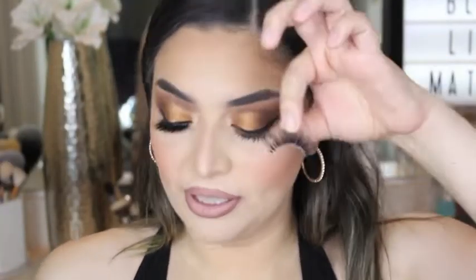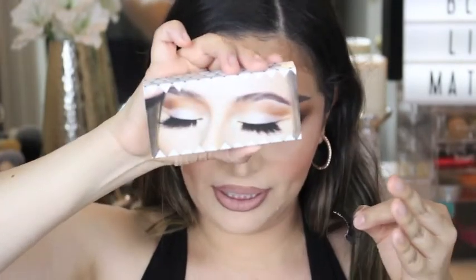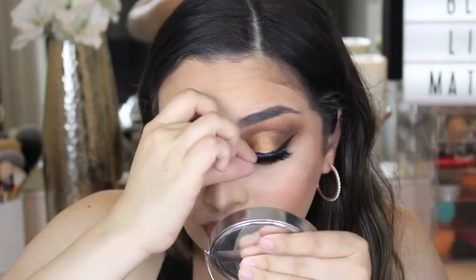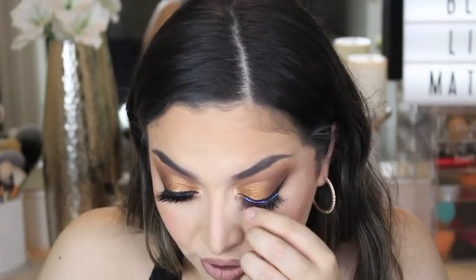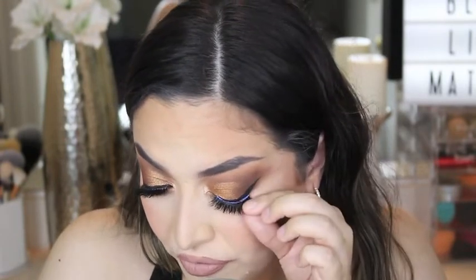I applied one lash off camera and now I'm applying the other one. This is from Colored Rain — their faux mink lashes in the style Checkmate. So easy to apply. I might have to look at their other lash styles, but this one was the one I liked the most. It's really, really fluffy and natural — it doesn't look too dramatic. This is the whole look right here and I am obsessed with it.